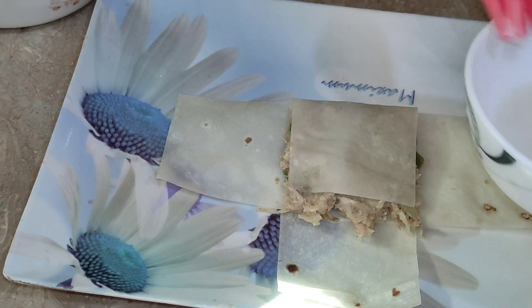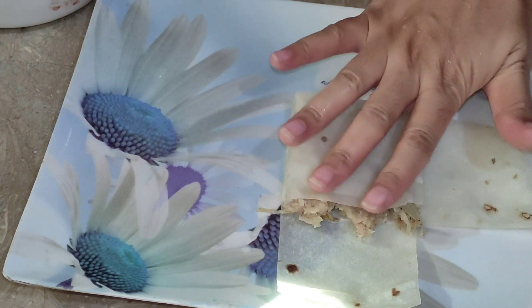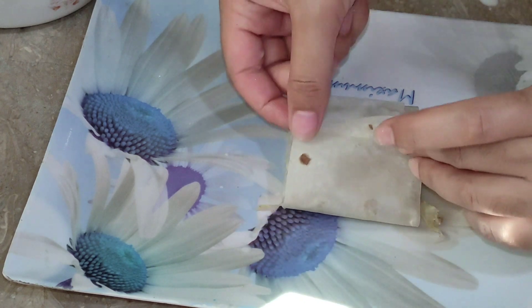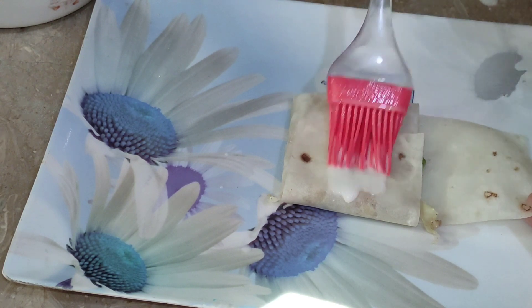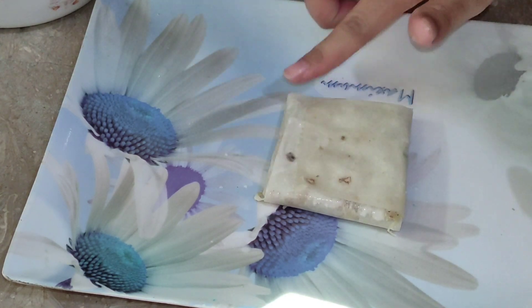We will cover the filling with the first layer. I will put the slurry on it. I will put the paste on every layer so that it will not open. Then you will roll it up. This is the last layer. Now we will completely close it, putting paste on the top layer to seal it well.